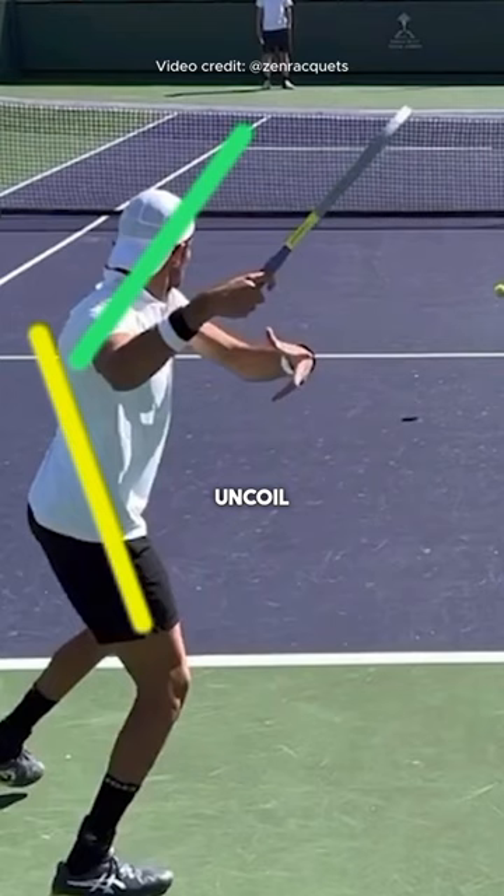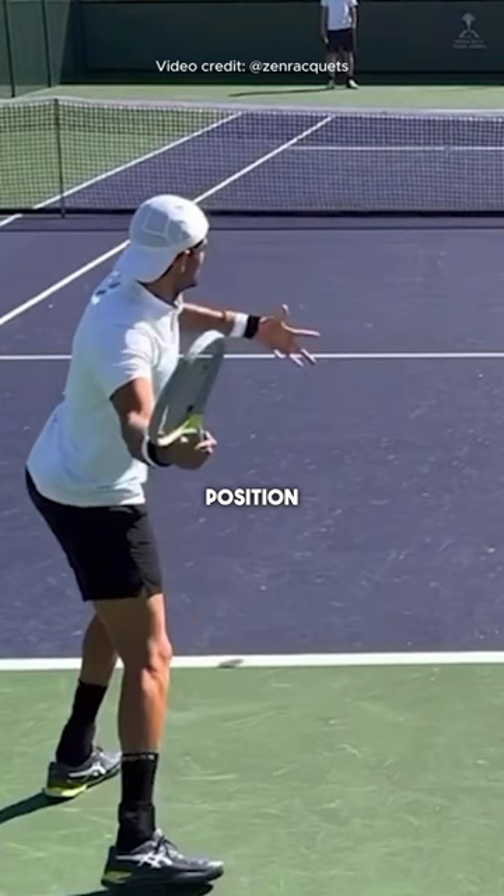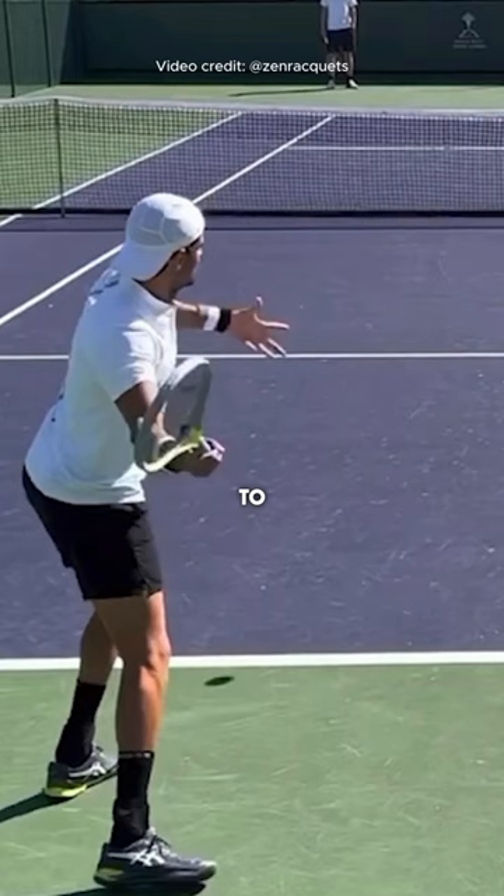Then he takes the racket into the slot position. The slot position is close to the body because now he can swing inside out to contact. All topspin groundstrokes are hit on an inside-out swing path, where the hand and the racket swing from close to the body to away from the body.